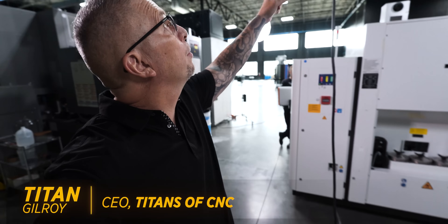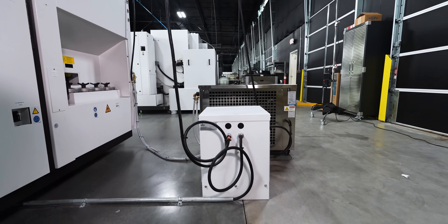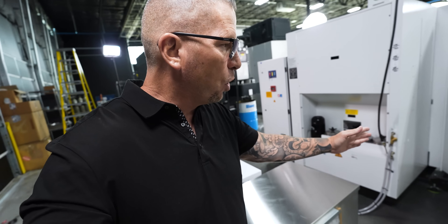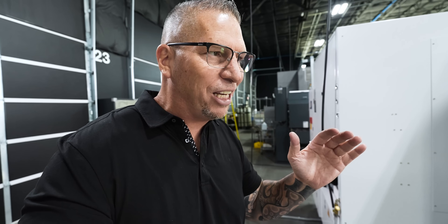We got the power already hooked up — the transformer power coming down into our transformer going into the machine — and then we got the chiller hooked up. Check out how compact this machine is. There are different sizes; this would be the smallest, but the technology is on a crazy level.